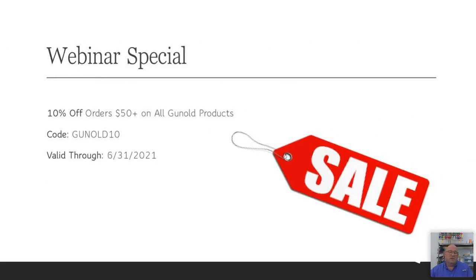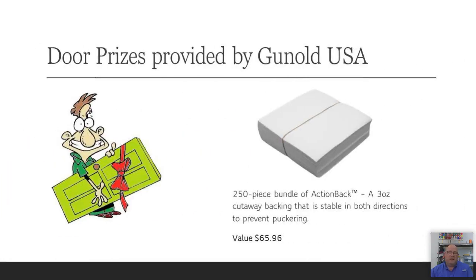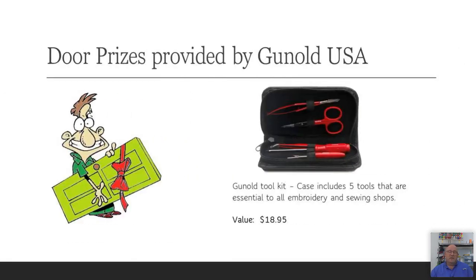There are some webinar specials today: all Ganold products carried by OneStop will be 10% off, valid until the end of this month. Use the code Ganold10. There are also giveaways — the first door prize is a 250-piece bundle of Action Back pre-cut 8x8 sheets, a $65 value. OneStop will be notifying the winners. The second door prize is the Ganold Toolkit.